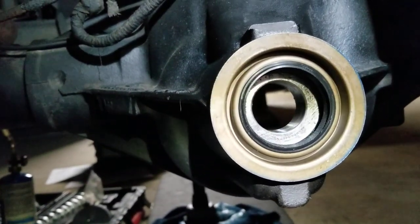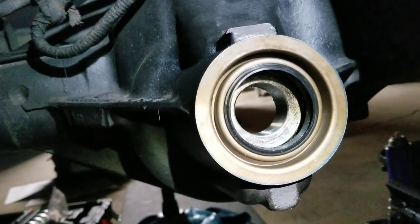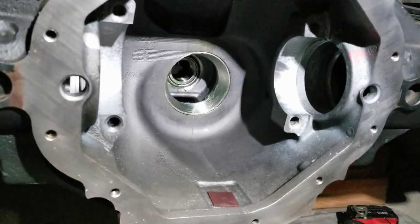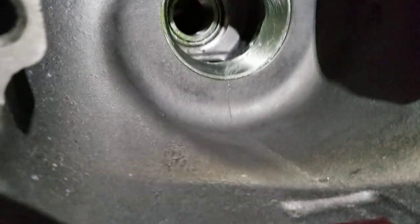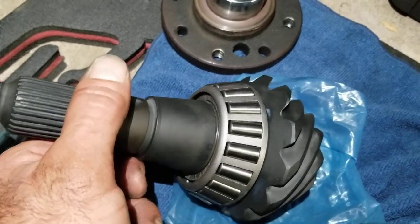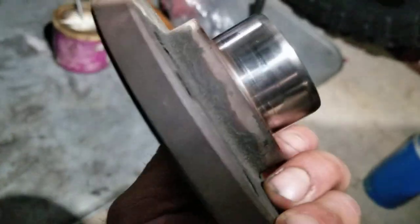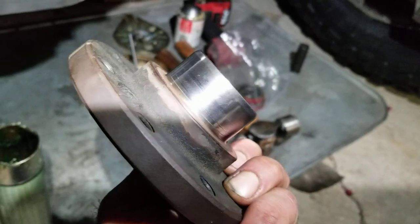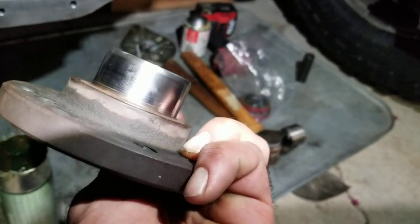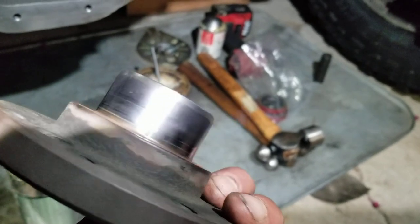It's been about an hour since we Loctite'd those bearing races in, so still a while to go. Going to throw the pinion in now. Back to this side - inner bearing race, put a little bit of grease, pinion new bearing, shim. Grease it up. Here's the main flange - it has a little bit of scoring but it wasn't leaking after the seal replacement. It did have a lot of slop so I went ahead and polished it lightly on the buffing wheel. Not too bad, should be just fine.